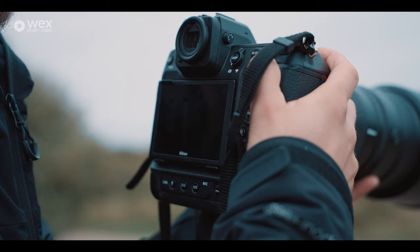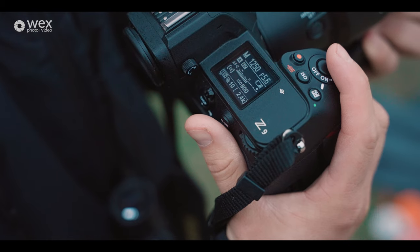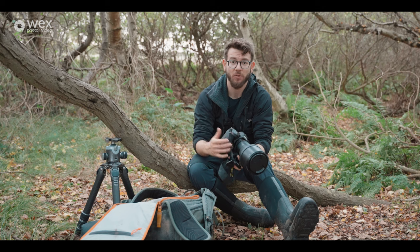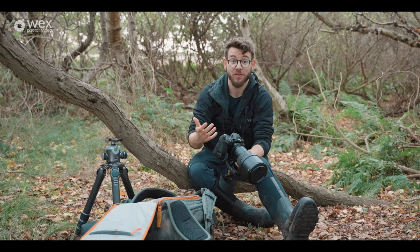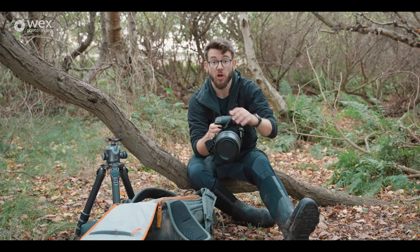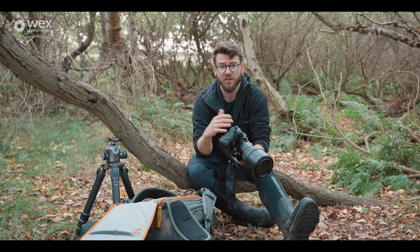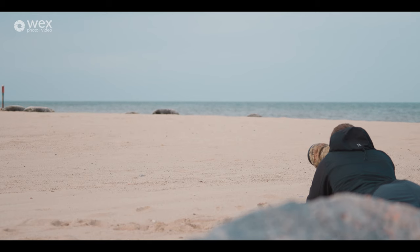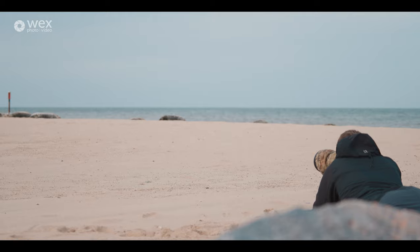The extra benefit of that sensor is I can also crop in, which is really useful if you're a bit restricted in how close you can get to your subject. The high frame rate is also really nice when working with wildlife — being able to shoot 20 frames per second means I can make the most of any encounter, capturing fleeting moments and getting a great collection of images to choose from. I also really like the full professional body — it's ruggedly built, super durable, and has big controls that are great to use with gloves on.